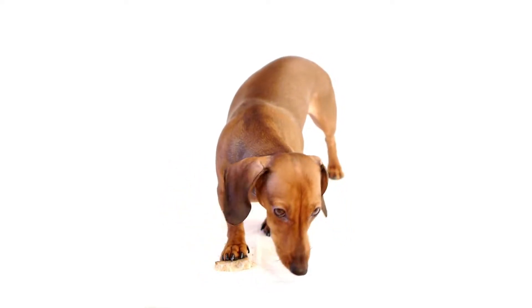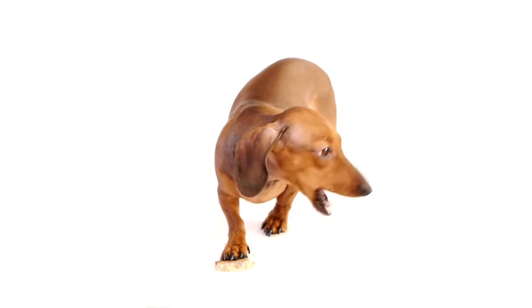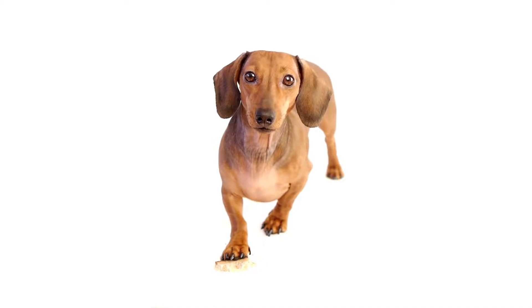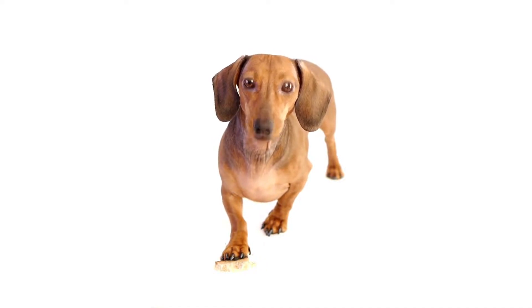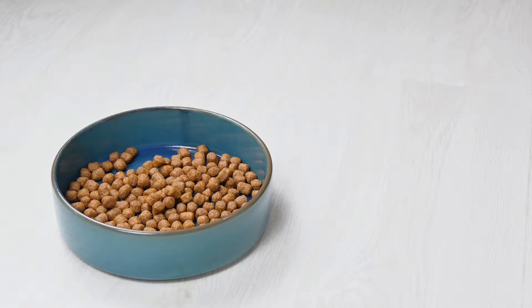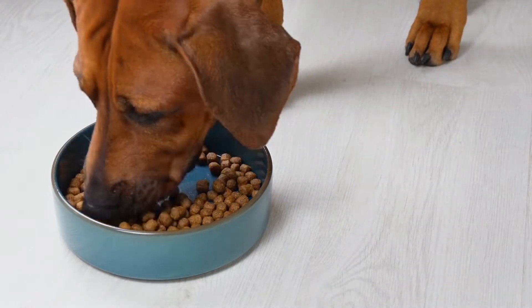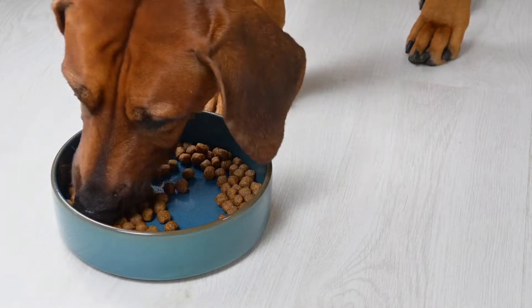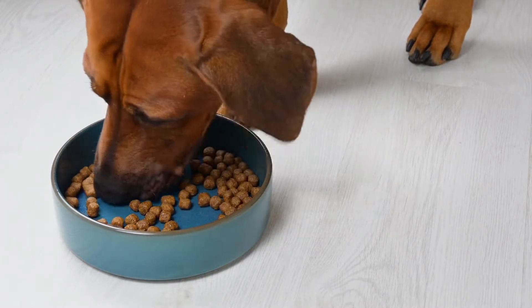Dogs have similar needs to humans in that they need protein, carbohydrates, and vegetables. The ratio is typically 40% protein, 50% vegetables, and 10% starch, but it might be different for your dog. Your vet can help you figure out the best ratio for your pet, or you can click the link below and we will help you calculate the nutrients your dog needs.